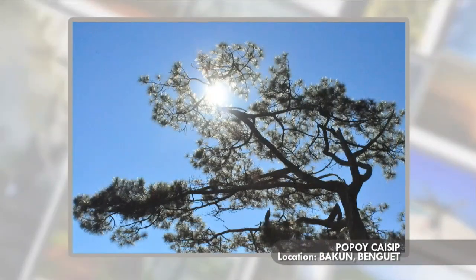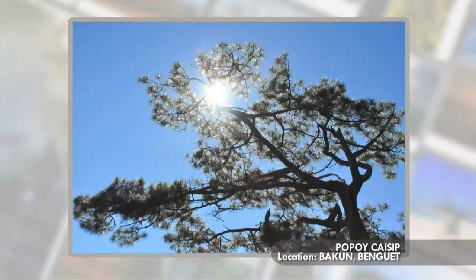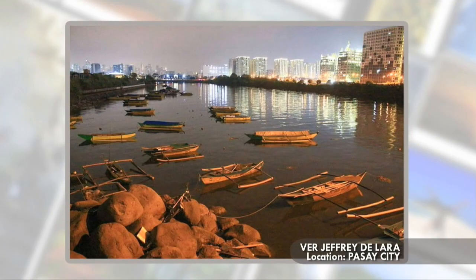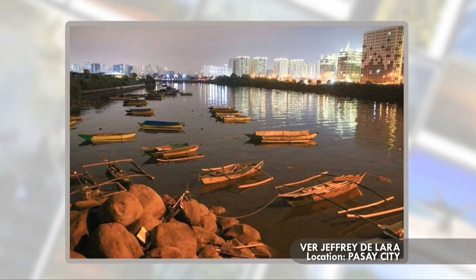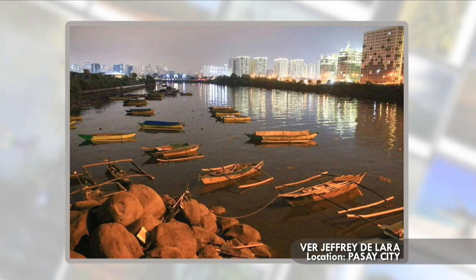Sa mga tree lover, tamang-tama ang larawan na ito mula sa Benguet. Sa mala painting na itsura nito, siguradong kakalma ang iyong pakiramdam. Sa unang tingin, akalain mong nasa ibang bansa ka — maniniwala ka bang sa Pasay City lang yan kinuhaan? Yan naman ang larawang kinuhaan ni Ver Jeffery De Lara.